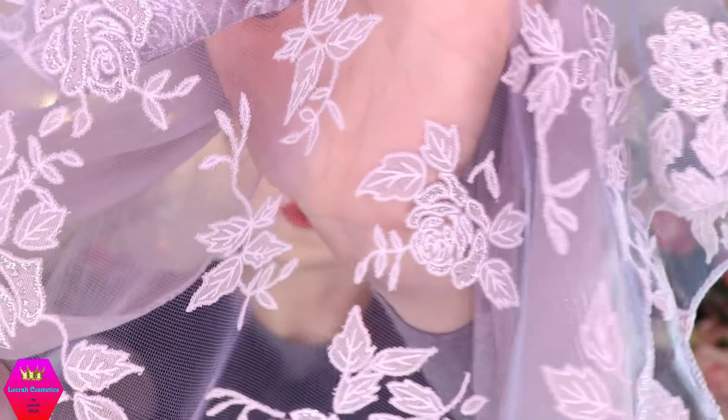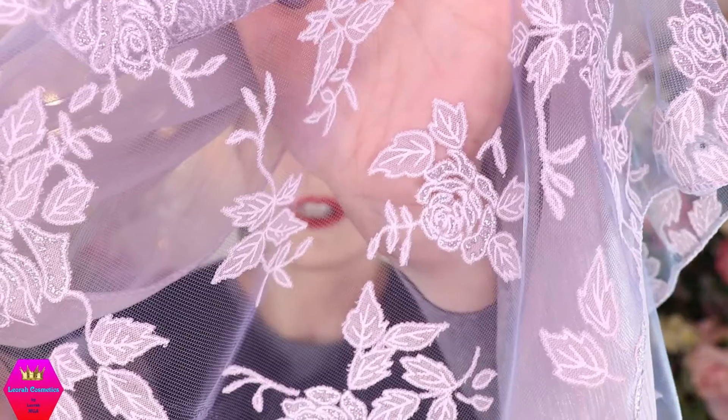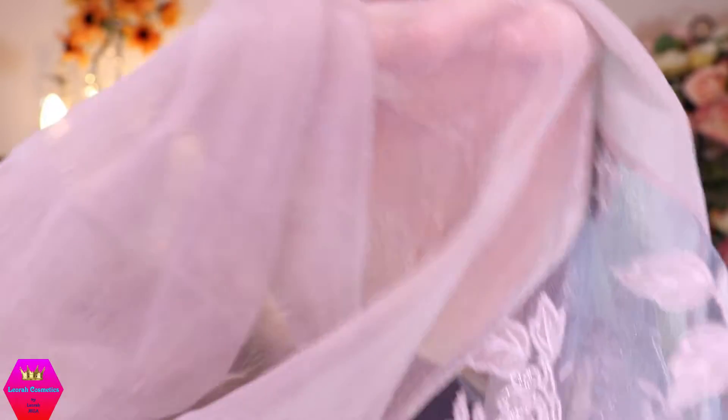Let me bring both sides closer to the camera so you can see it. This is the flowery side, and this is the other side that is not flowery. The Lustrous Bouquet scarf is available in other colors on the website, but this gray version is exclusive to my kit — this one has my name on it.